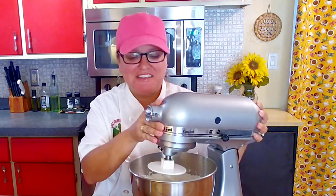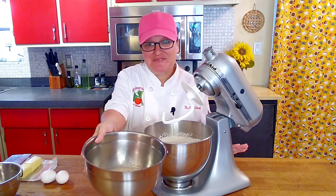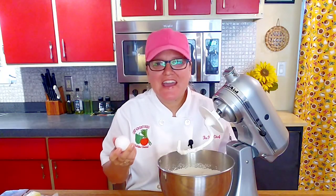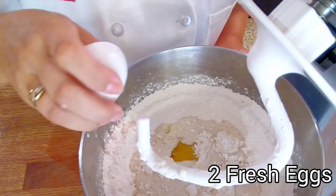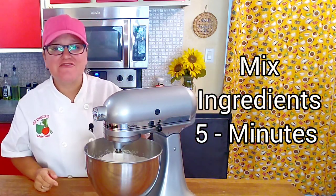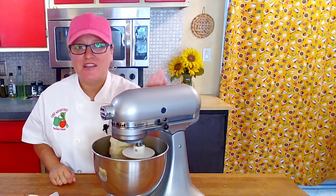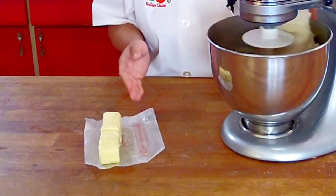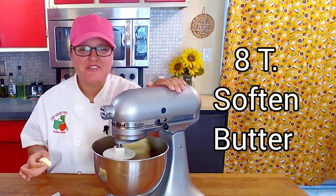The dry ingredients are thoroughly mixed — they've been spinning around for about three minutes. Next it's time to add our wet ingredients, starting with the milk and yeast mixture, then our eggs. We're going to let our dough mix nicely for about five minutes. Now that our soft dough has formed, here I have one stick of softened butter cut into tablespoon pieces and we're going to add it in a little bit at a time.